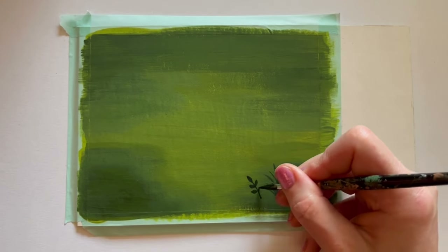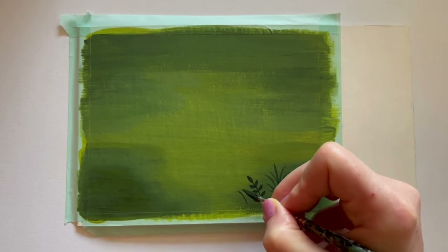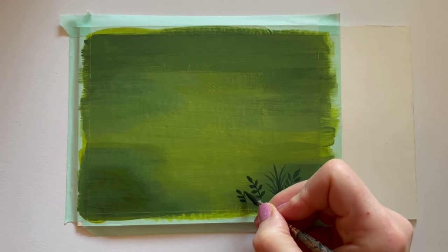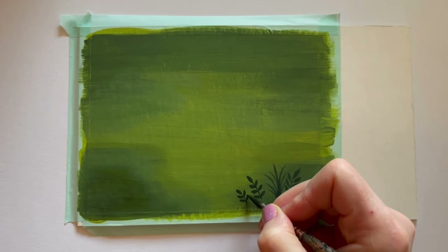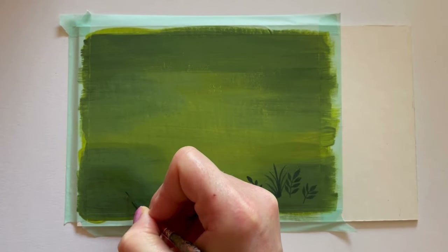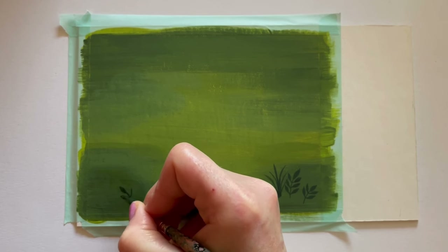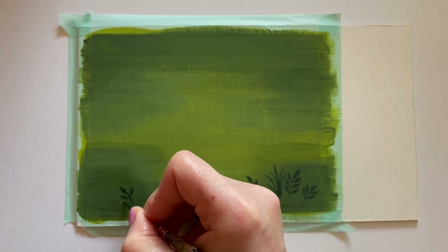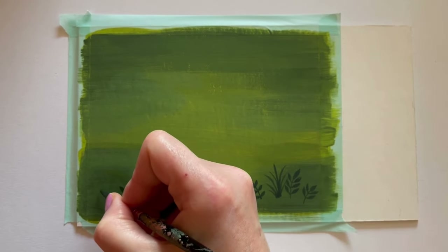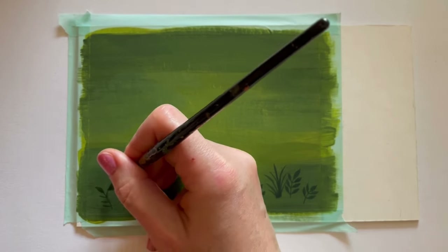Now doing more of this foliage that Mary Blair is so well known for — you see it today in tons of illustration, children's books, and animation. It really seems to have started with her. Ivan was the first to do those very stylized trees, but these stylized plants creeping up around the composition are more of a Mary Blair signature.